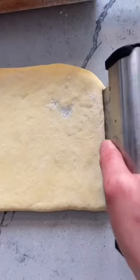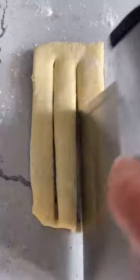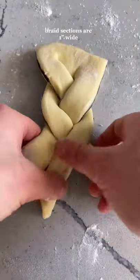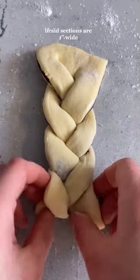I like to trim off the excess so that it looks really neat, and then I divided it into five sections. Each of the pieces I also cut into three strips — and if you are one of those girls that like to braid hair at the back of the class, this recipe is for you. You're going to braid that shit.